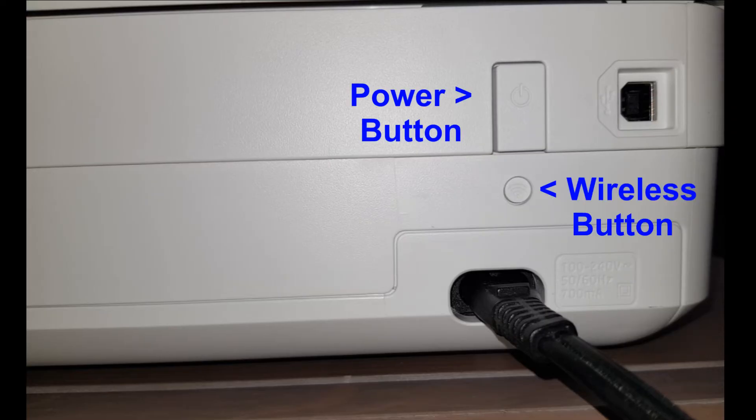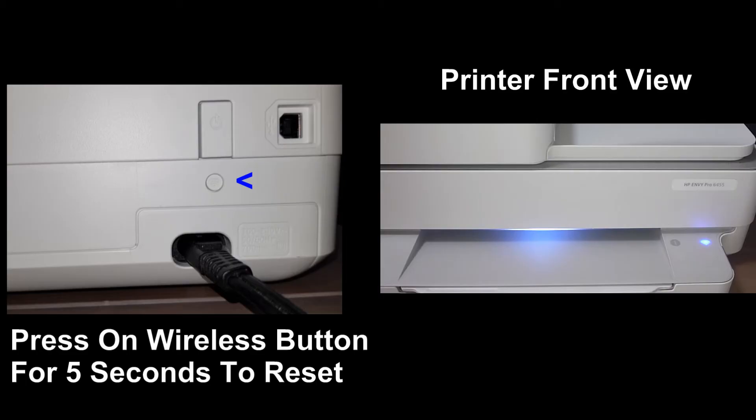The wireless button is right below the power button. To reset the wireless, you need to press on the wireless button for 5 seconds.